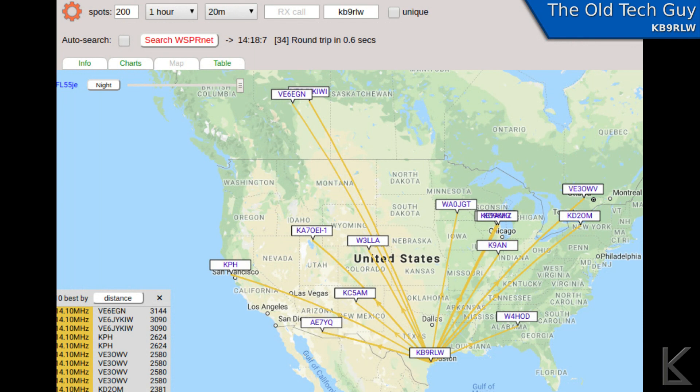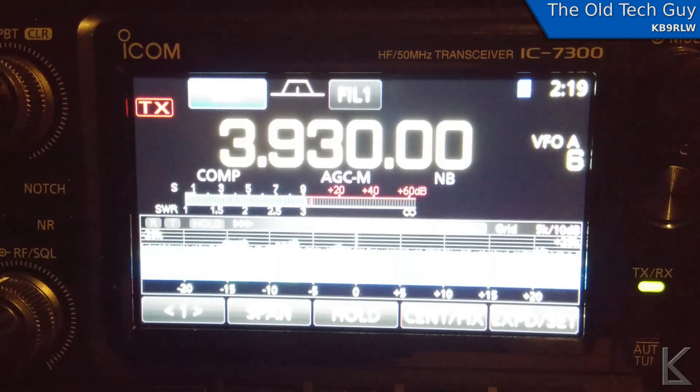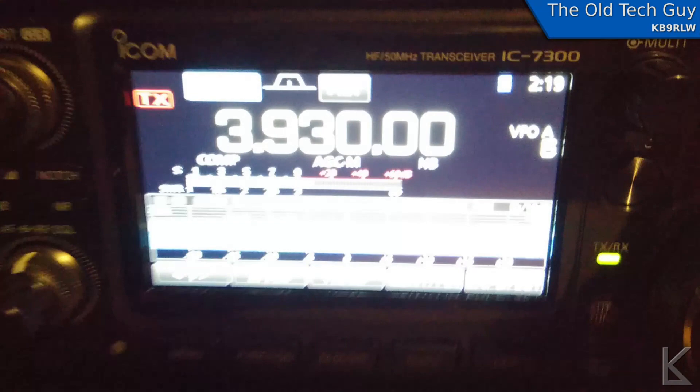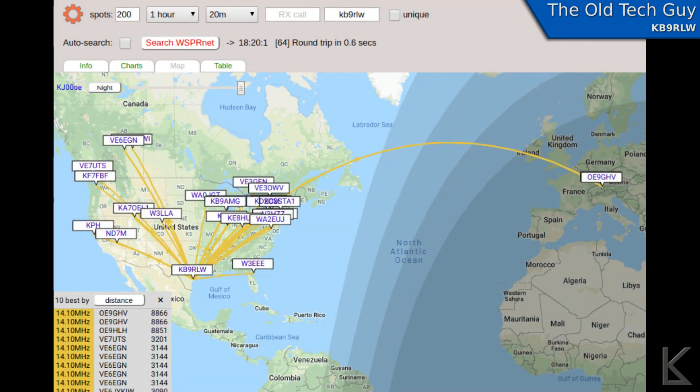I did some WSPR testing, but didn't get a good test on the lower bands — there were quite a few storms in the area that night. On 80 and 40 meters the noise was almost continuous static crashes, so I had hardly any WSPR hits. On 20 meters, however, I got some pretty good hits. The WSPR beacon was running one quarter of a watt — 250 milliwatts — and I got all the way out to Austria on one hit, and did pretty well on the continent. The antenna seems to be getting out quite well.